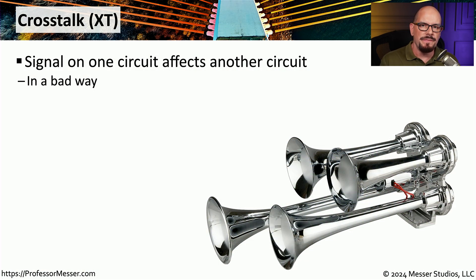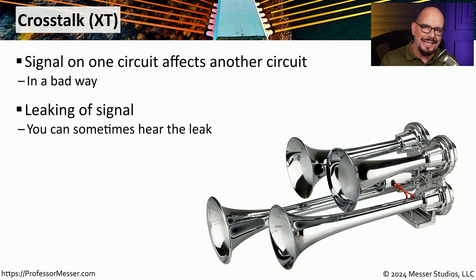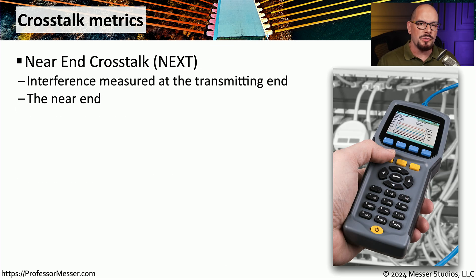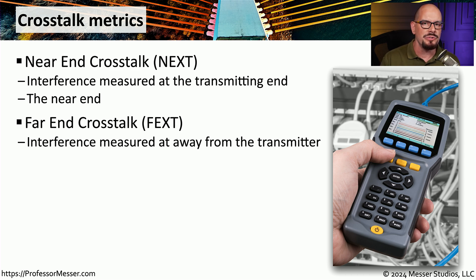The wires inside those cables are very close to each other, and sending an electrical signal through one pair of wires could affect the signal being transmitted or received on another pair. We refer to that interference as crosstalk, or XT. The crosstalk value describes how much signal is leaking into other wires, and we can measure exactly how much signal is transferred from one wire to another. One crosstalk measurement is NEXT — near-end crosstalk — which measures how much signal is leaking into other wires at the closest end next to the testing device. This is usually the strongest part of the signal. We might also want to see crosstalk values at the far end of the cable, referred to as far-end crosstalk. These two measurements give you an idea of how much signal is shared between wires from one end of the cable to the other.